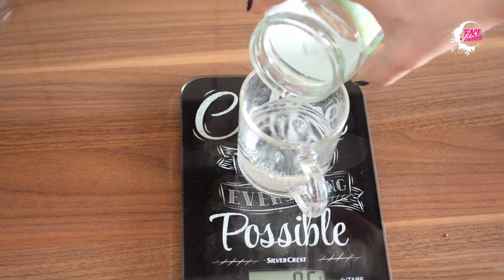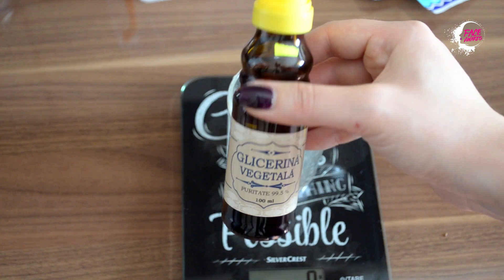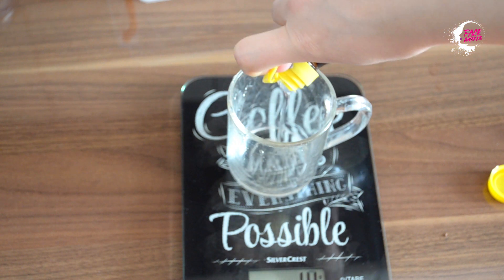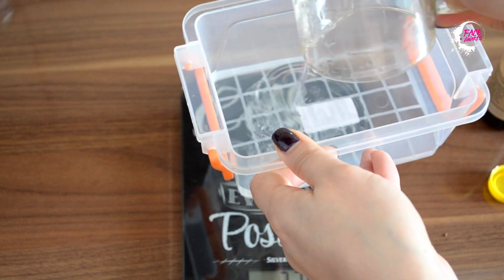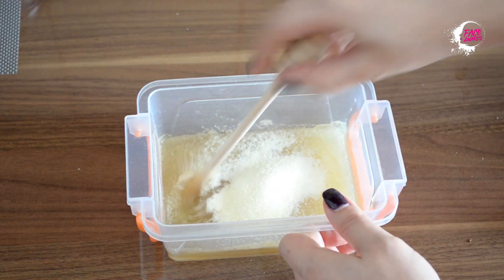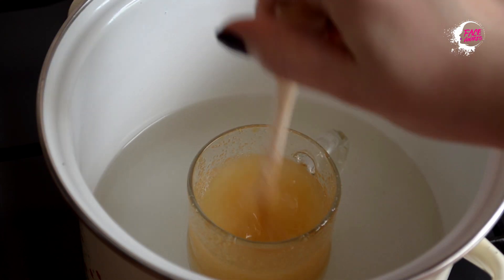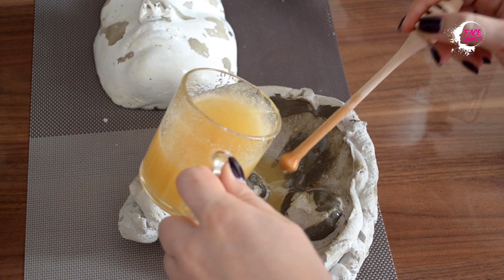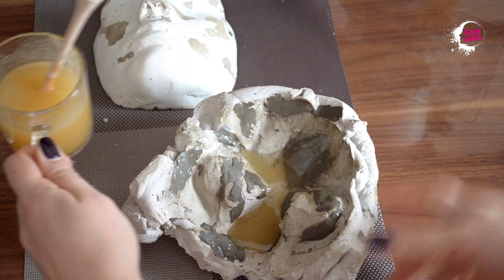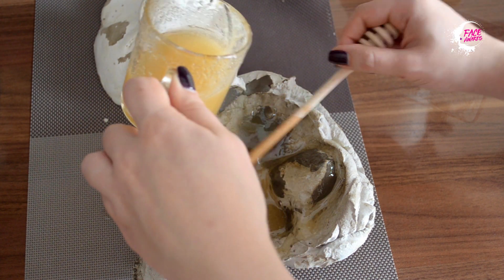Pentru realizarea prosteticii am folosit o parte gelatină, o parte glicerină vegetală și o parte și jumătate apă. Le-am combinat pe toate într-un recipient, după care le-am pus la bain-marie pentru câteva minute. Am fost nevoită să îmi chituiesc matrița pentru că avea diferite goluri de aer. Umplu matrița cu pasta preparată, apoi o las la rece aproximativ jumătate de oră.